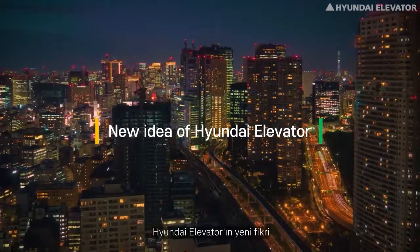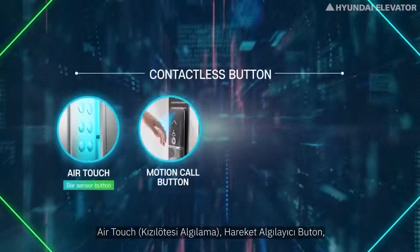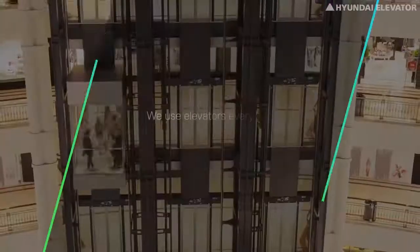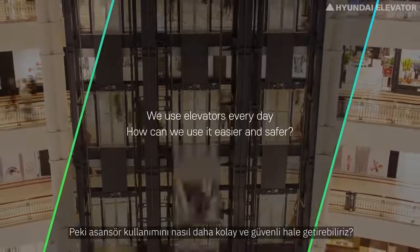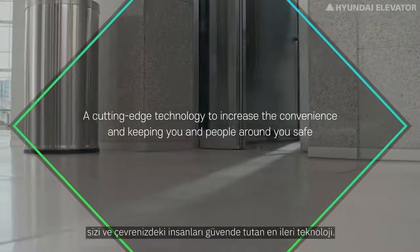Hyundai Elevator's clean moving solution introduces air touch, motion call button, touchless button, and foot button. We use elevators every day — how can we use them easier and safer? These cutting-edge technologies increase convenience while keeping you and the people around you safe.